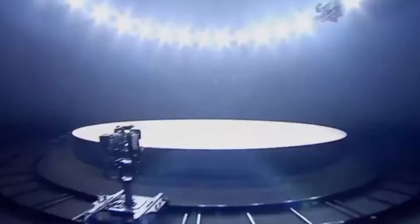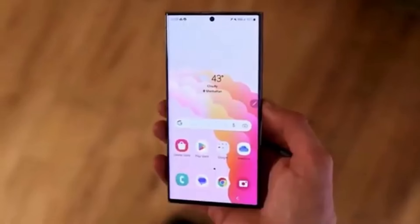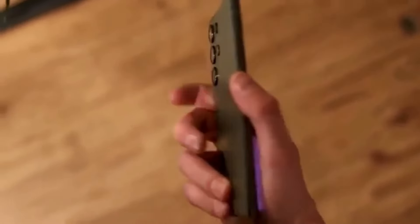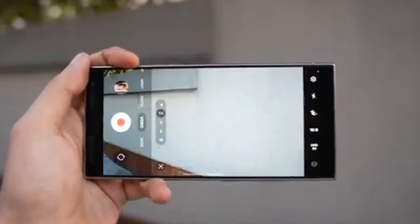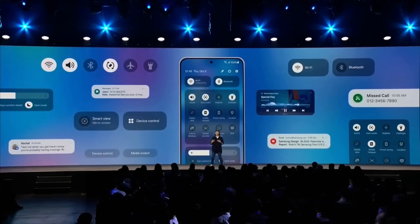Next, let's talk about the new control center. Samsung has redesigned the notification panel, giving it a look that some might say is inspired by Apple's iOS control center — however, it retains Samsung's unique touch. The new design features thicker toggles for brightness and sound controls, making them more accessible and easier to use. It's a blend of functionality and aesthetics, combining the best of both worlds.